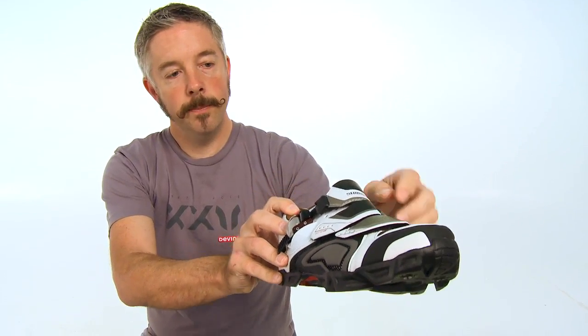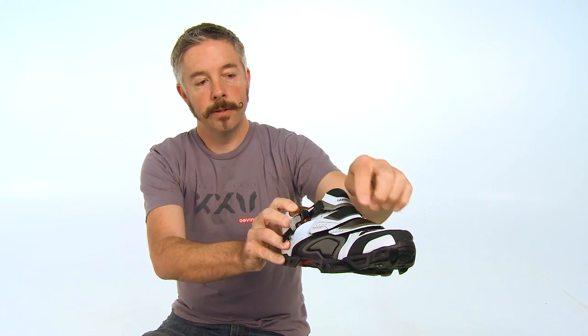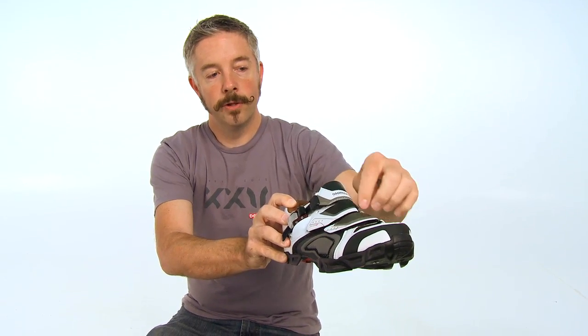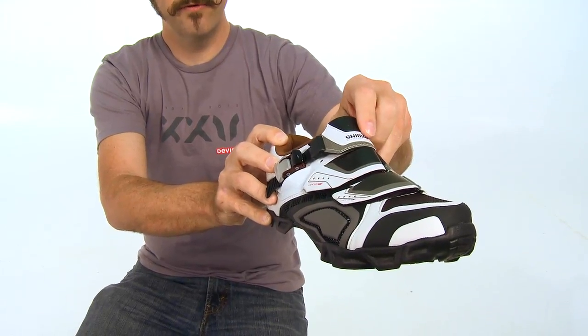We'll start with the closure system. It's got three points of closure: a micro-adjust buckle and two velcro straps. The two velcro straps are offset so that it applies pressure more evenly across the top of your foot.